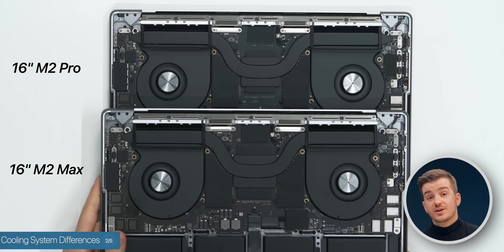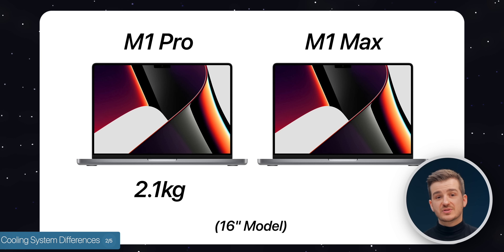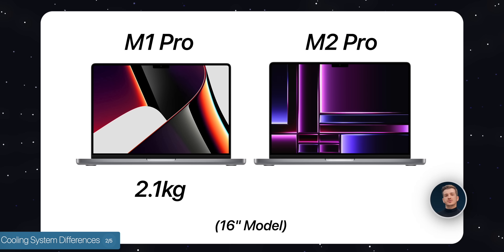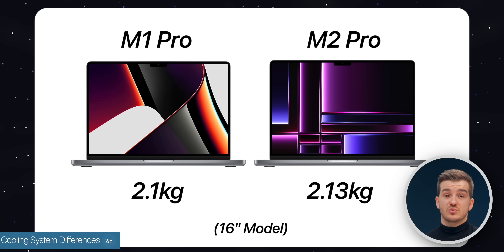The second discovery is about the cooling system. We compared the base 16-inch M2 Pro against the M2 Max model, since in the past the Max had a superior cooling system over the M1 Pro. There was also a considerable weight difference last year — 2.1kg for the M1 Pro versus 2.2kg for the M1 Max. This time it's stranger: the M2 Pro is heavier than the M1 Pro at 2.13kg compared to 2.1kg, which could mean a newer cooling system on the M2 Pro.